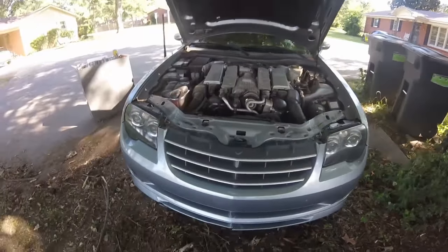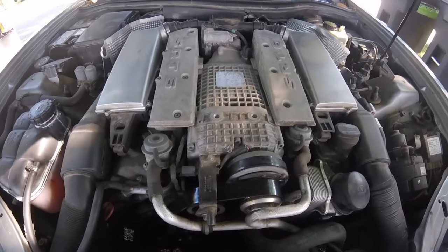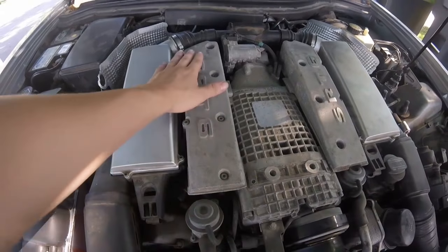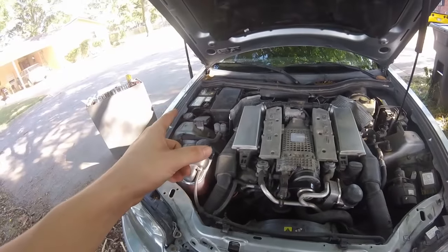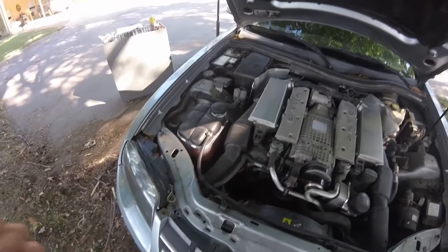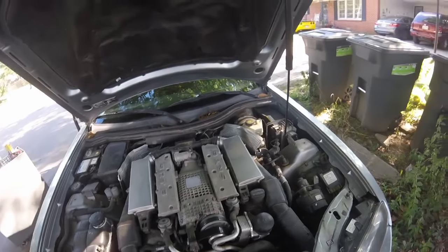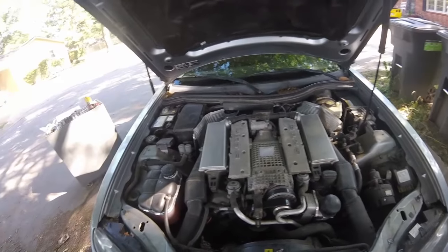Welcome back to the channel, don't forget to like and subscribe. Today we will be changing the fuel pump on my 2005 SRT6. First thing we'll start by disconnecting the battery, give it enough time, a couple minutes to de-energize. When you're working around fuel you do not want any source of spark or ignition.